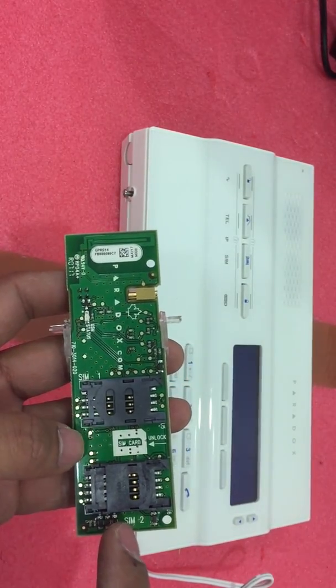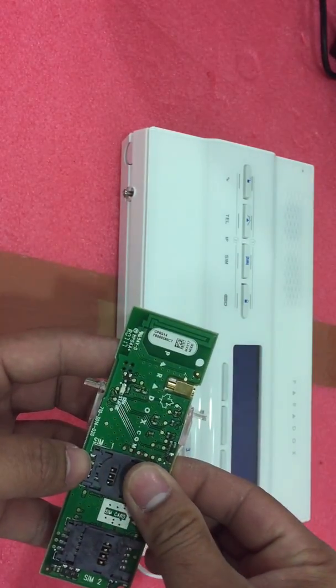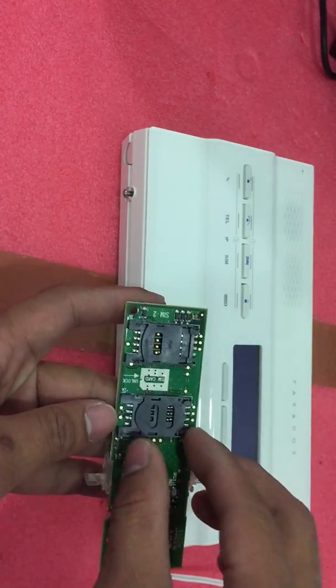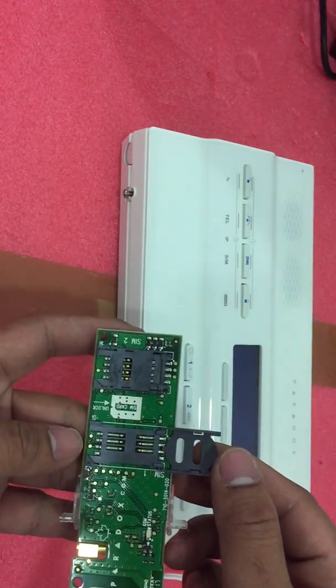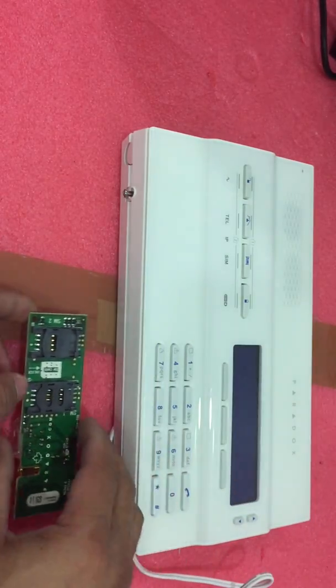It has SIM 2 and SIM 1. If you have a SIM card, just insert it in SIM 1. Insert it here into SIM 1. Once you insert the SIM card, it's time to open your control panel.